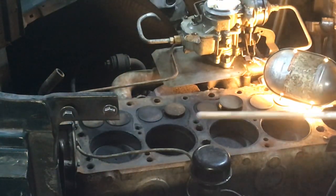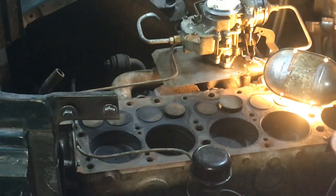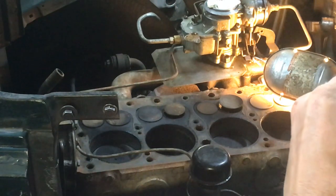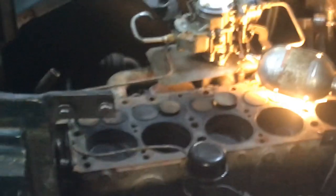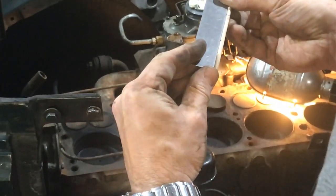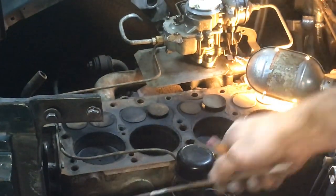Four and a quarter — I'm happy with that. So we got four and a quarter by three and three-eighths inch stock bore engine here. That is a 228 cubic inch, which is what I suspected based on the serial number on the side of the block. Original bores — interesting, that's cool.